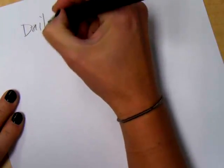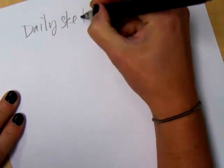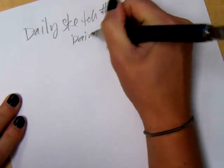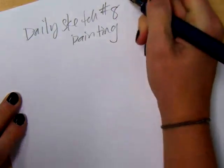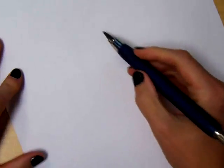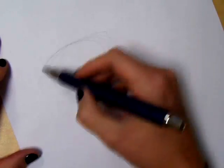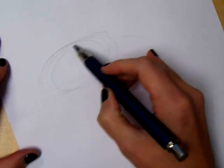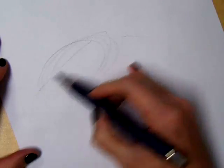Okay, so Daily sketch number eight, painting. So the dragon head, I would say, is kind of this oval shape to start with. And I'm going to try and put it off to the side because his neck really curves. And so I really want to notice how the head kind of tilts like this.